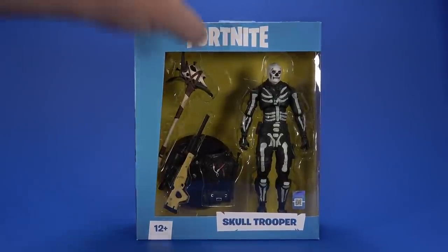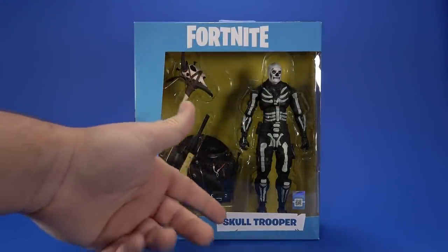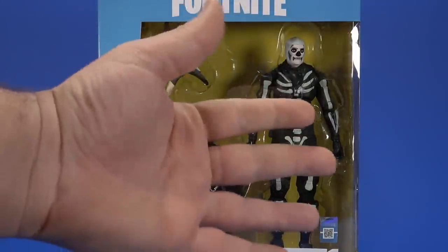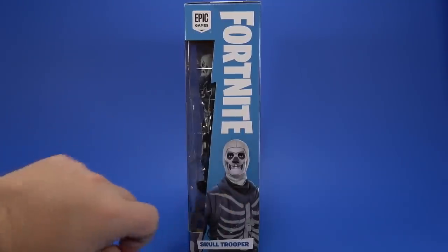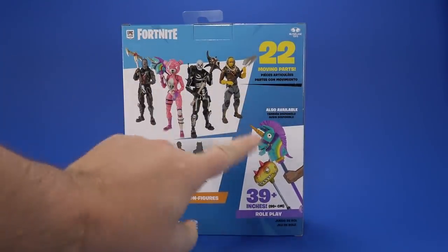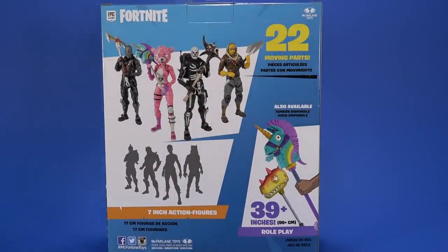Looking at the package, it's just like the Cuddle Team Leader, except in blue. It's a little bit plain with just the logo, the name, and the plain yellow background. Get me toy. On the side, a promotional picture of Skull Trooper, Fortnite, Epic Games. On the back, the rest of the series — Series 2 down here, the roleplay items. Just buy more stuff; that's what the back is for.